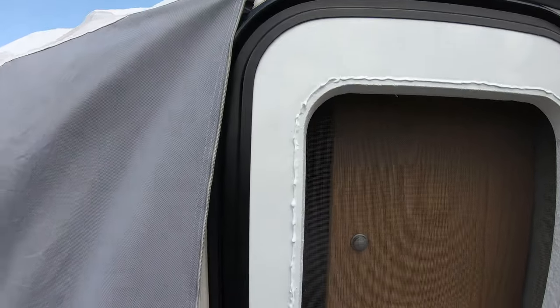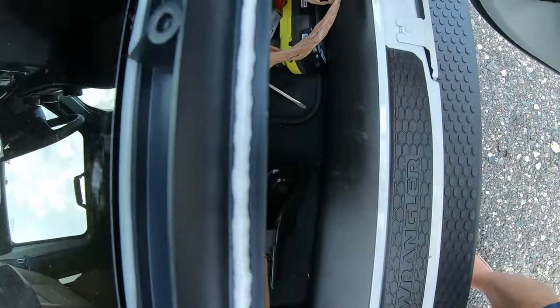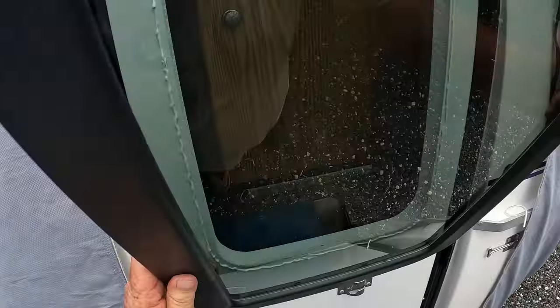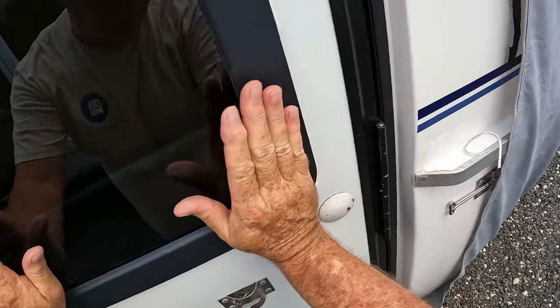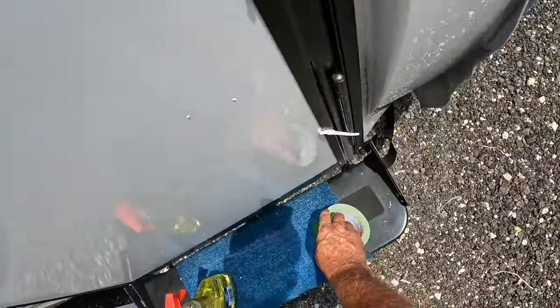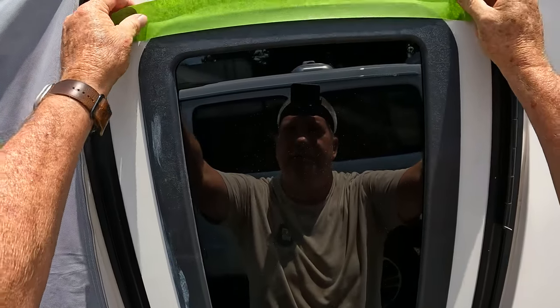I put a bead of caulk around the outside. Even though the window does come with a factory bead seal on it, I just wanted the extra security to make sure the window didn't leak. Next, take the outer frame with the glass installed in it, put it into the opening of the door, and push firmly against the silicone to make sure you get a good seal. Then take painter's tape and tape all the way around the entire window to hold it in place while you put the inner frame in the door.